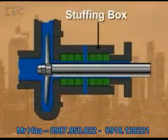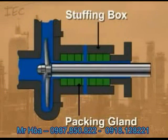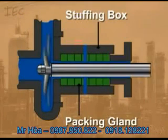The stuffing box and packing gland hold the packing against the shaft and casing. This allows shaft movement through the casing while at the same time preventing leakage from the pump.